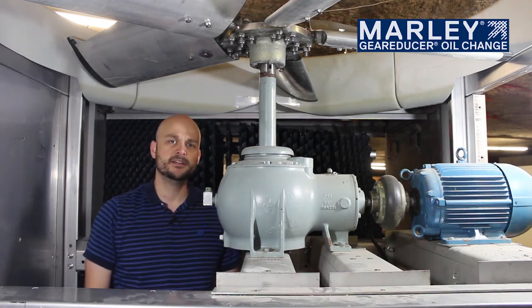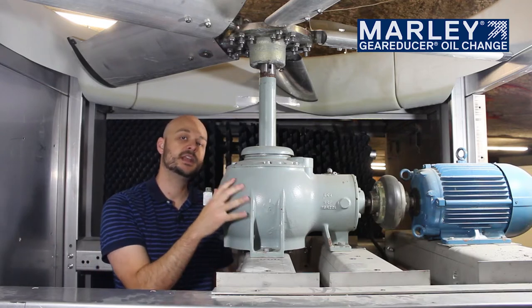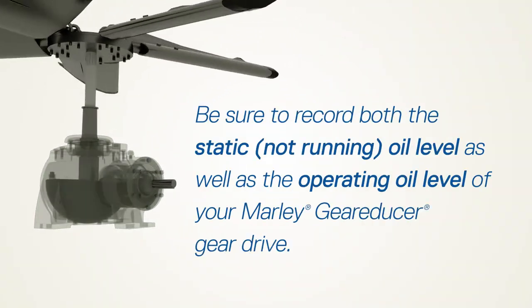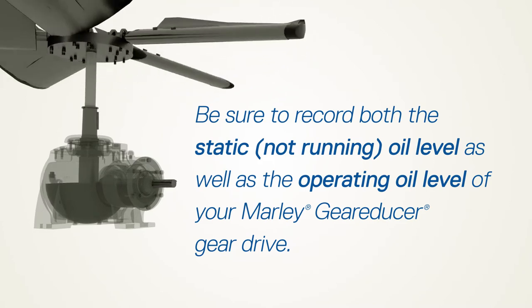Once you've done that, as the gearbox runs, the oil as it's being slung around inside the unit can change level just slightly. So it's important to understand what the static oil level height is when the unit is off, as well as what the level is at the operating point.